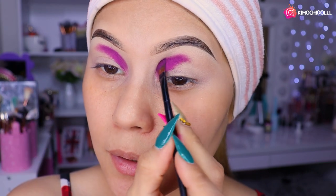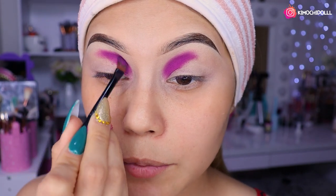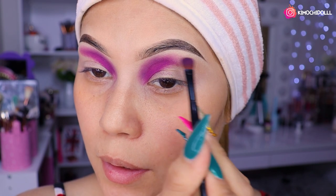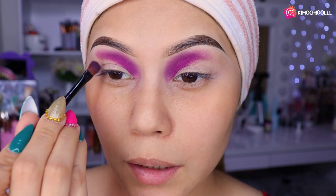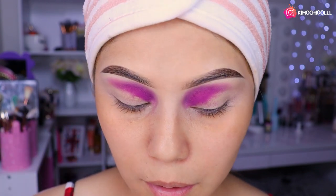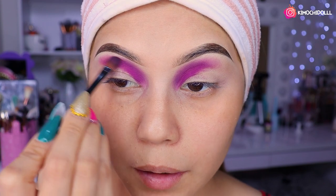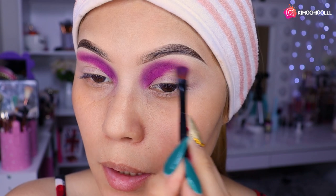De todo el desastre. Ok niñas, una vez que ya lo tengamos así, ahora vamos a subir el difuminado. Aquí nomás, a puro difuminar en toda esta zona. La verdad es que quería hacerme un maquillaje que se me vino a la mente: tipo hacer un difuminado aquí, hacer la limpieza, y luego un delineado aquí todo perrón, pero pues no sé, vamos a ver cómo nos sale.